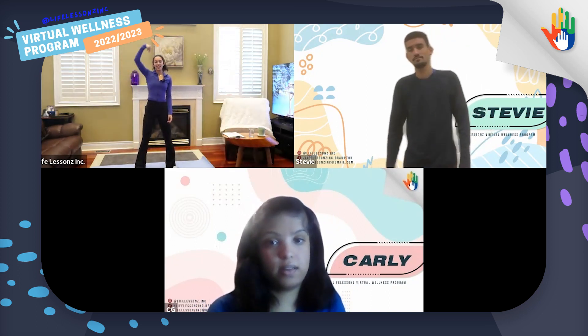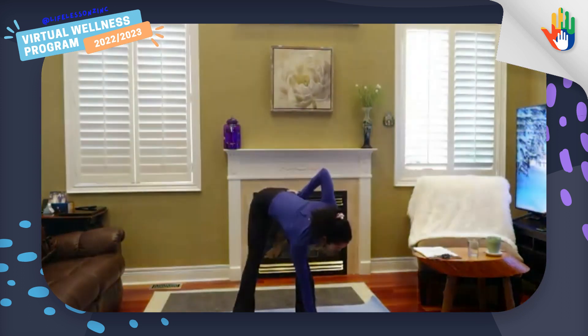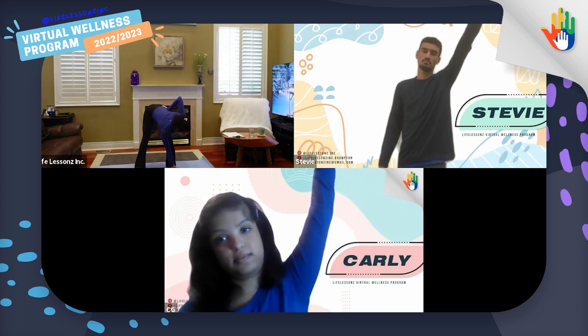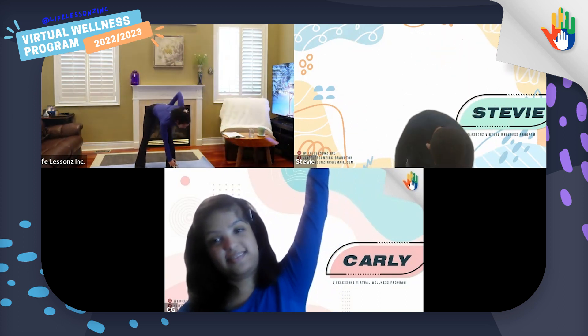Should we try with our other hand now? Okay everyone, put your other hand up in the sky, and lean down and touch your toes. And up, and touch your toes. And up, and touch your toes.